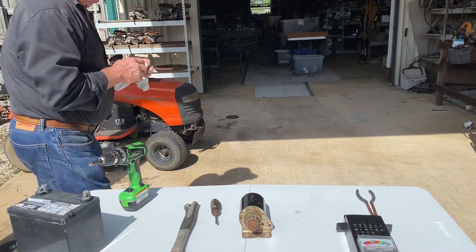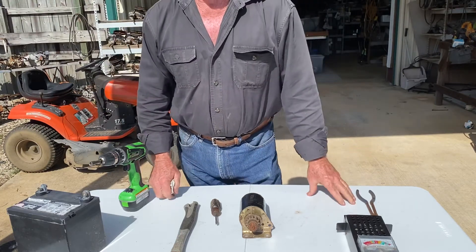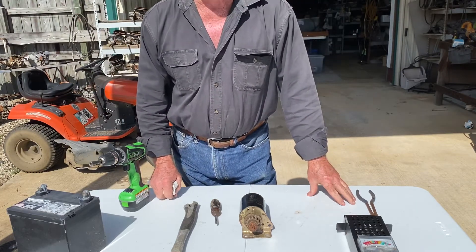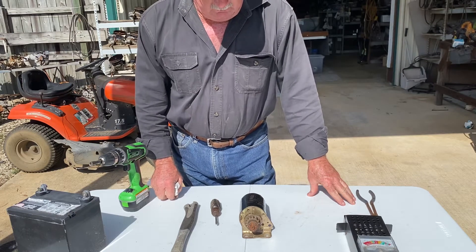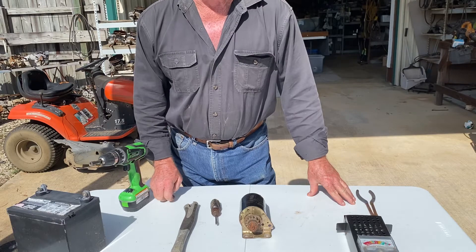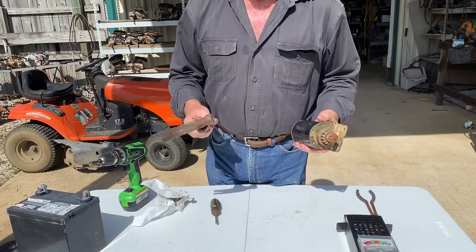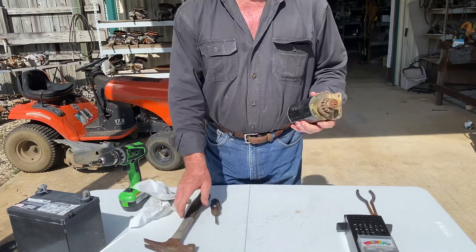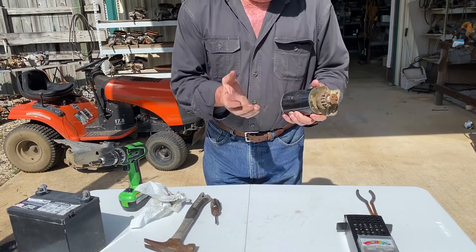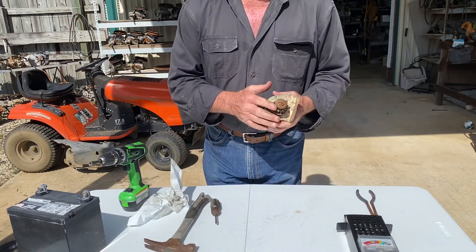Good morning. If somebody wants to ask me what's the most common uncalled-for mistake that people are making with these lawnmowers and these motors, I'm gonna say it's the starter. People have a habit of wanting to hit a starter with a hammer. There's absolutely no good that can come out of that. These starters have magnets on the inside of them, and when you hit them with a hammer, you bust those magnets.